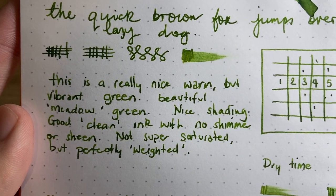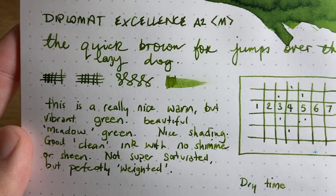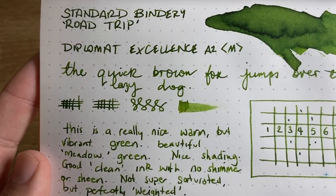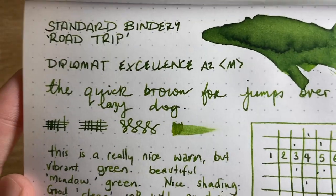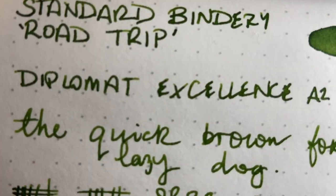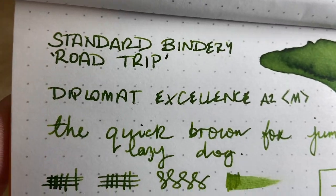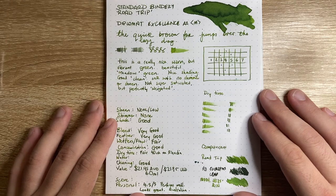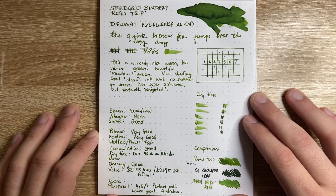Good clean ink with no shimmer or sheen. Not super saturated but perfectly weighted — what I mean is it looks good on any paper even in its lighter form, which you get occasionally on cheaper paper or with drier pens. You can still read it perfectly and it still looks really nice, but then as you can see from the darker shading it pulls a lovely darker green. Let's put some water down and I'll show it on some other paper.